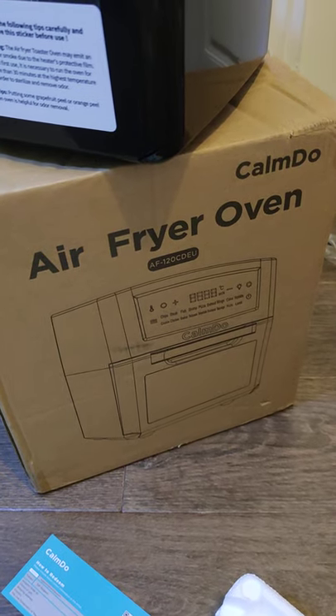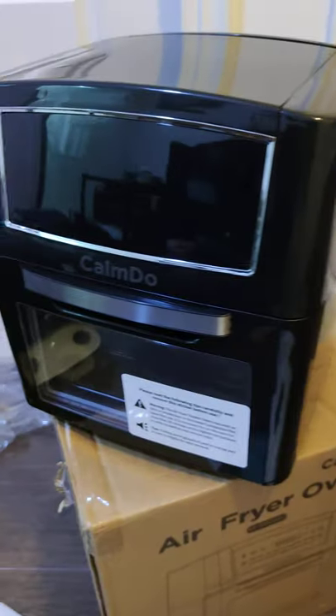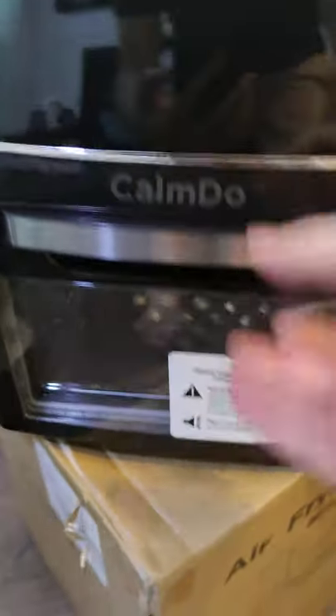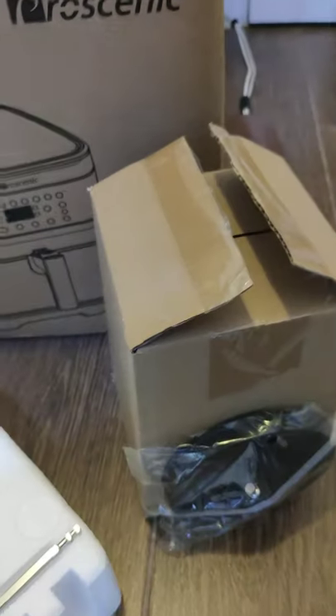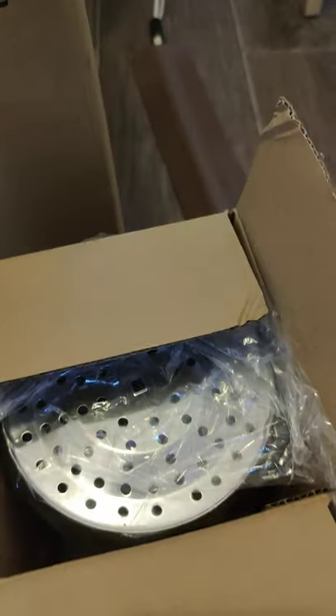So, what do you get inside the box of the Khamdu Air Fryer Oven? Of course, you get the oven itself. Packed inside the oven, you will get a rotisserie basket — a round rotisserie basket.